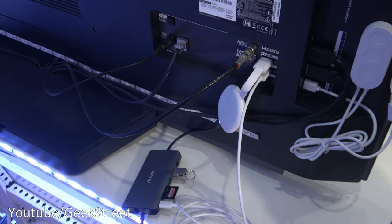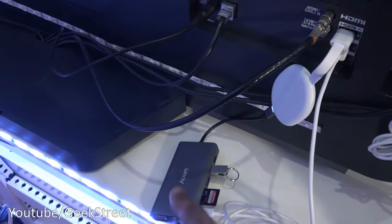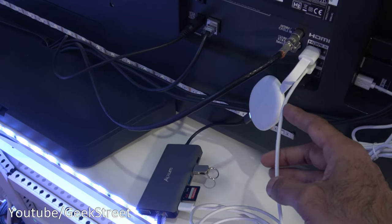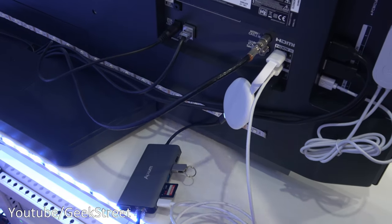Just to show the Chromecast with the hub connected to my TV — you can see the Chromecast is plugged in there, and the power delivery via the USB cable just goes straight into the TV. My TV actually provides enough power to power this, which is a bit of an advantage, so I don't have to plug it into a power brick.